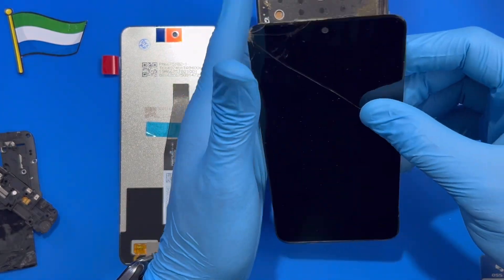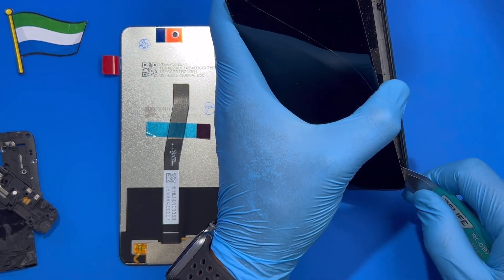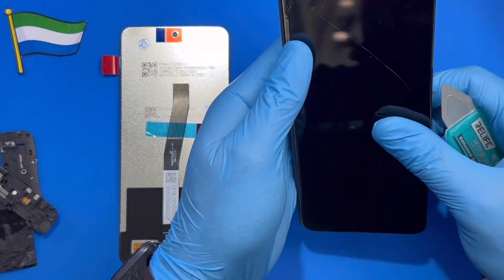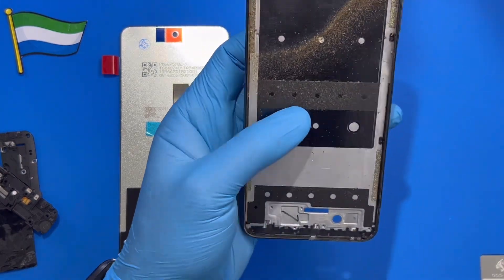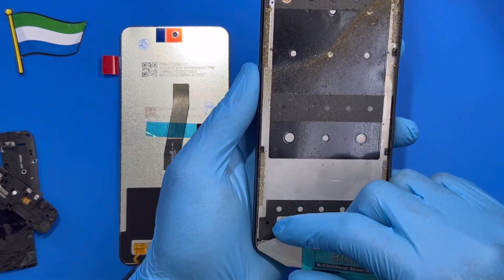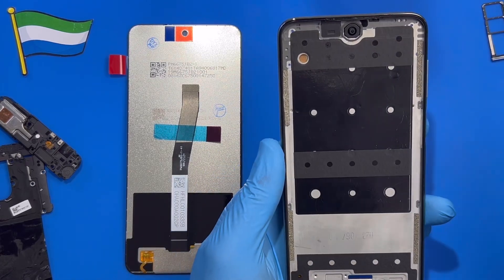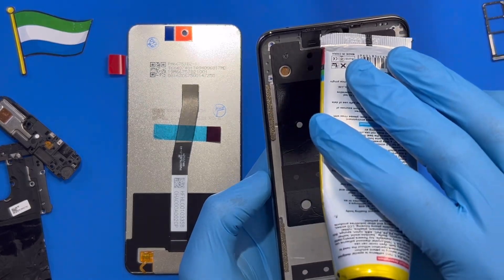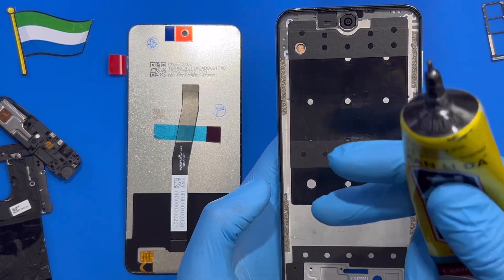Take out the LCD. Now you need to clean all the glue residue on the phone — make sure it is very nicely cleaned all around the phone. After you clean the residue, when you open the old LCD you'll see that the wire cover on top of the speaker is on the old LCD — you have to take it out and fix it back onto the new one.